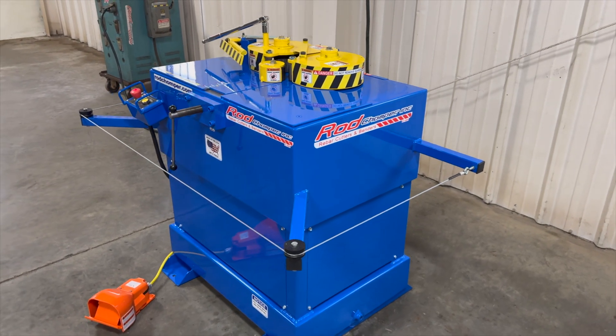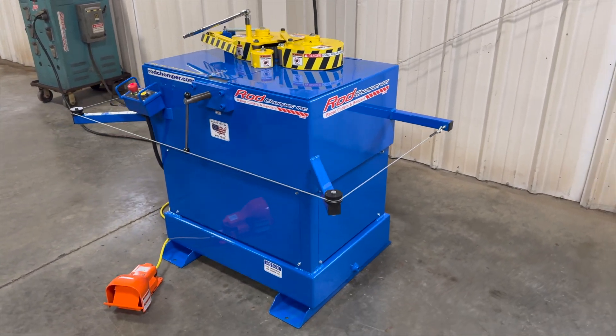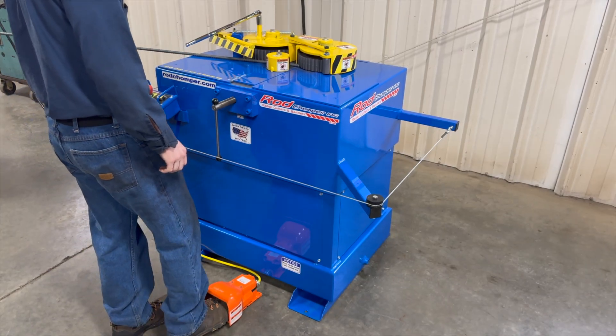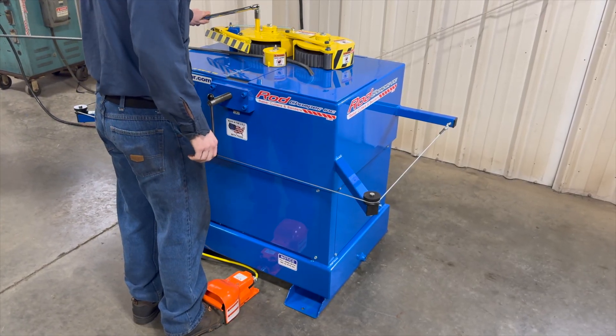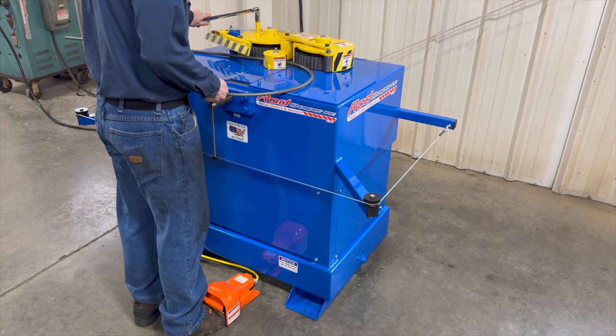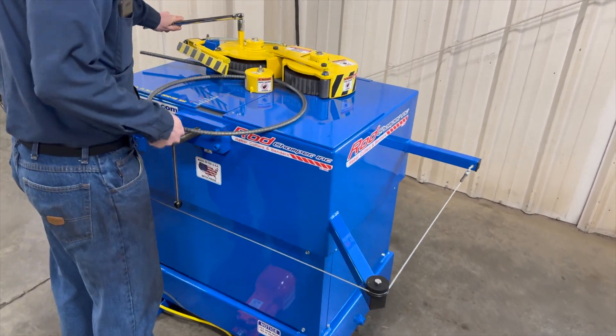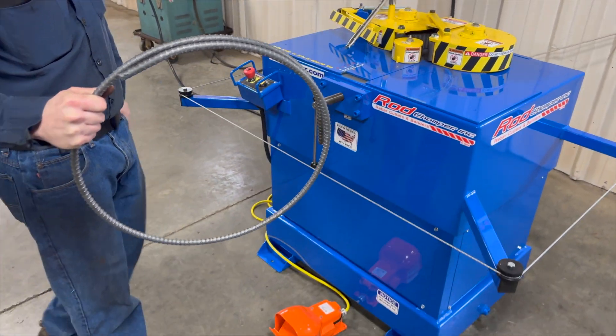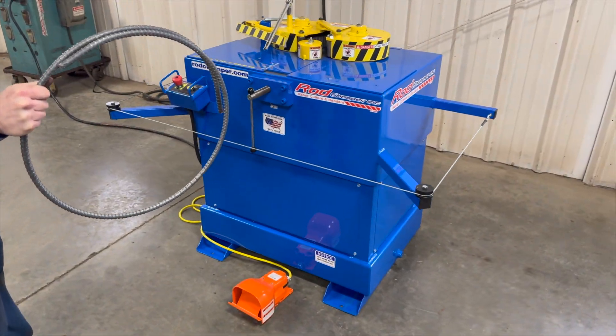We'll demonstrate it bending a piece of rebar for you. There you go — it's the Rod Chomper.